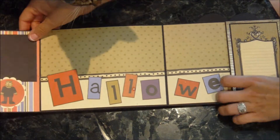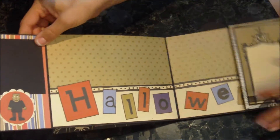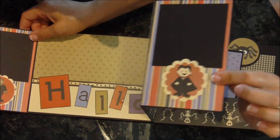This has a flip-out — the next page, the center page. And so there's a little guy here and a little Dracula there.